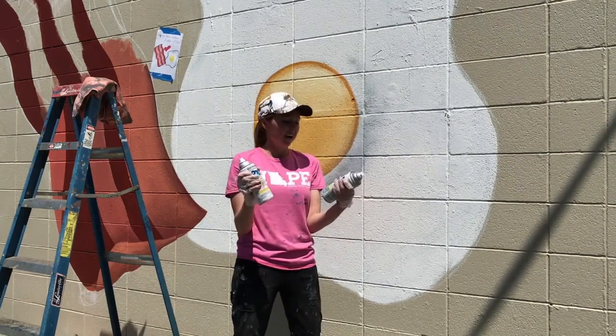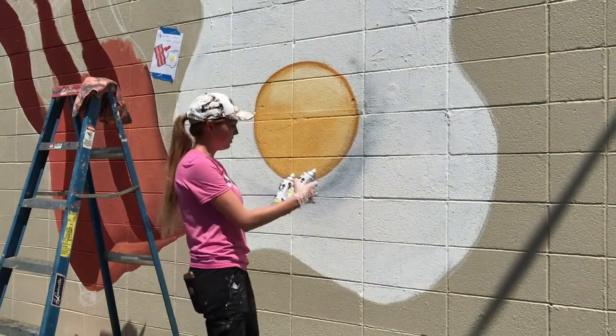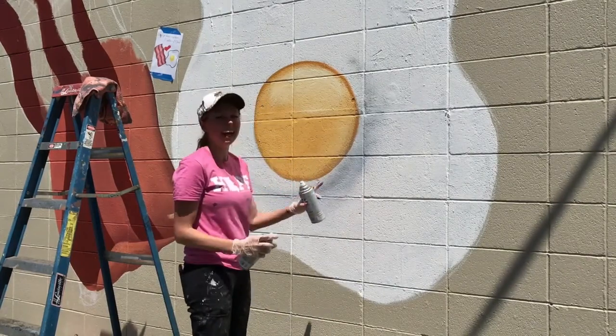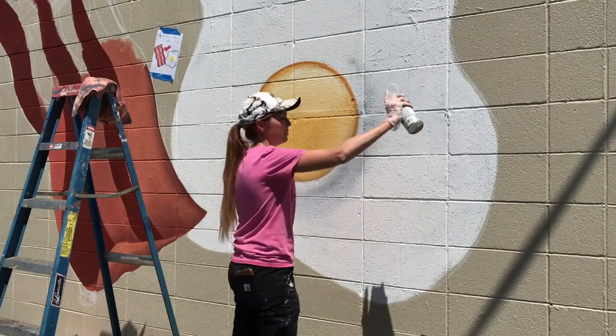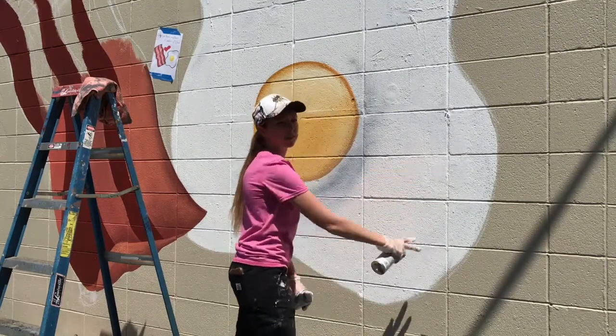We're just going to do a really quick demonstration on how to do some spray paint. Whenever you're doing spray paint, I kind of tested this out to see exactly how it would lay on this mural. We're just going to start with some spray paint. And whenever you're spraying, I'm going to do this little bit right here, so it's like a little bit of a shadow.